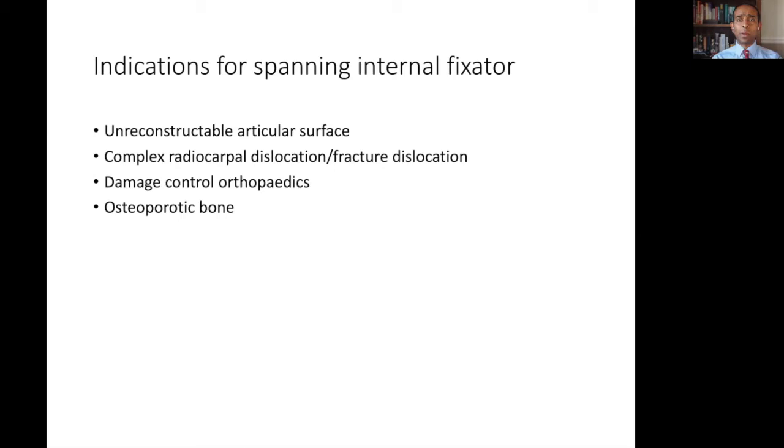These can be incredibly challenging to try and fix directly by open reduction internal fixation techniques. Therefore, the use of an internal spanning fixator allows the fracture to be aligned when the wrist is reduced and held in position long enough for the bone or ligaments to heal via secondary intention.